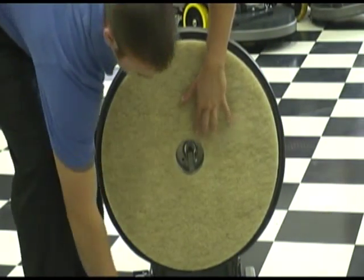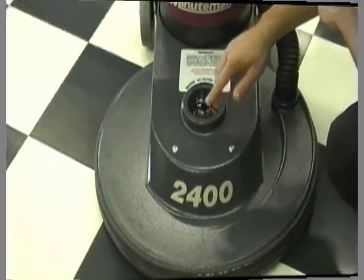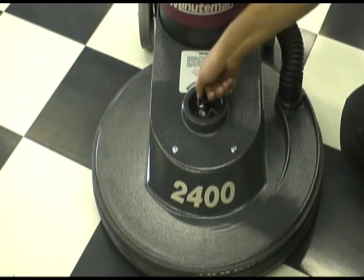The patented center cup assembly allows for quick and simple pad changes, reducing operator fatigue. The patented center wheel allows for up to 90% pad contact while automatically adjusting for perfect pad pressure.